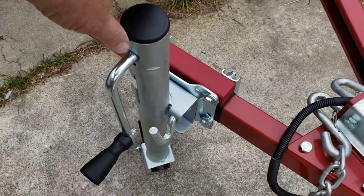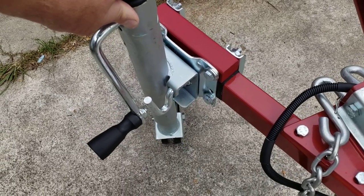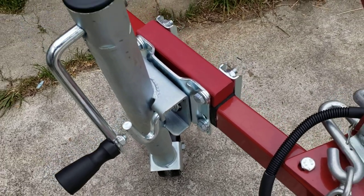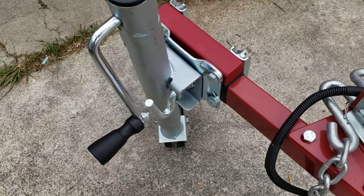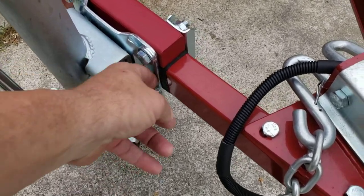This is a good jack for the money. The only other little gripe I've got is that when it's under load, the pivot joint wobbles around a bit. It's not like it's going to break because the welds on there are very tough, but that's just a minor annoyance.